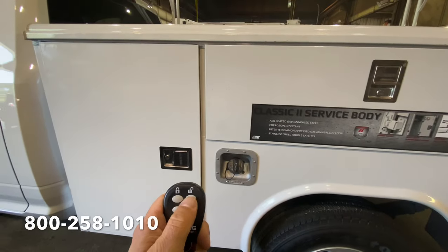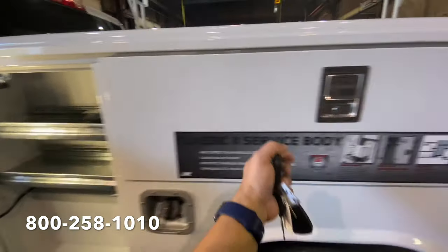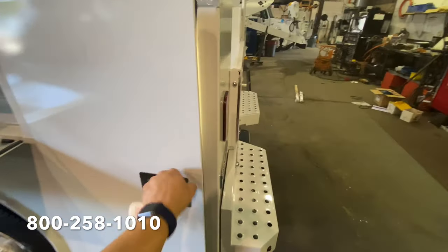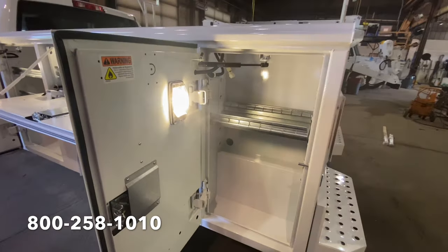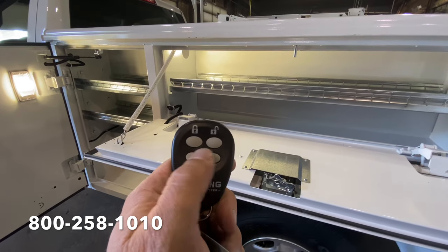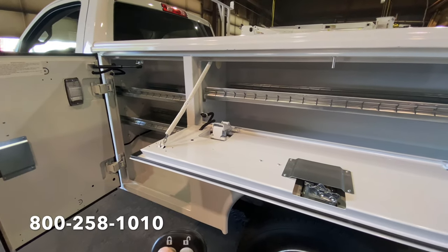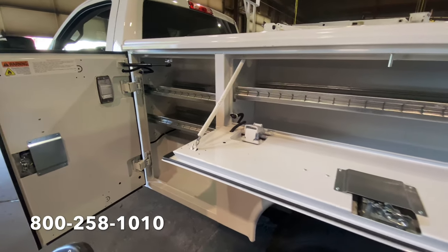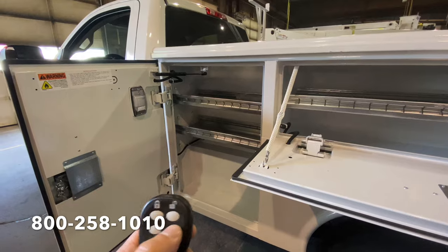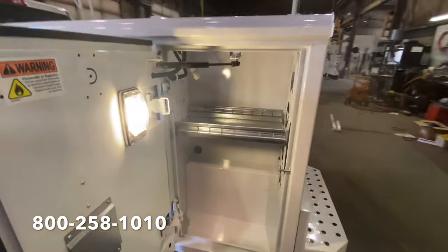Something else that's cool about this is if you're working at night, all of the storage compartments are lit with really bright LED lights. Pretty awesome. And from the key fob you can also turn the lights off and on. So if it's during the daytime you don't necessarily need the lights, you can turn them off. If it's at night and it's starting to get dark — right now we're in the fall, daylight time is getting shorter — if you need to see the tools you can turn the lights on and it lights up all the compartments. It's pretty awesome.